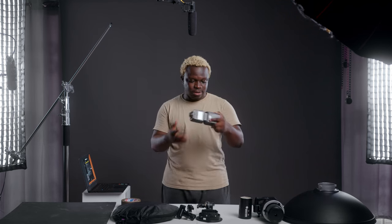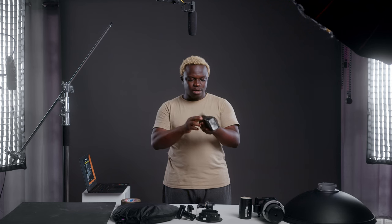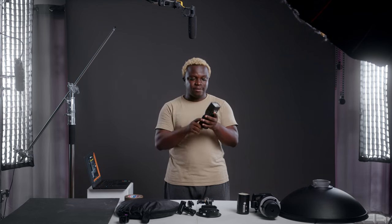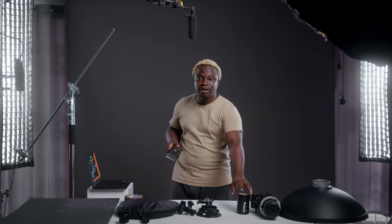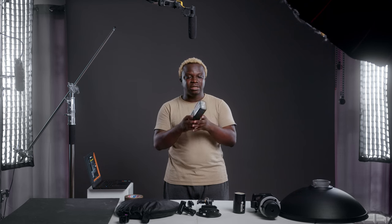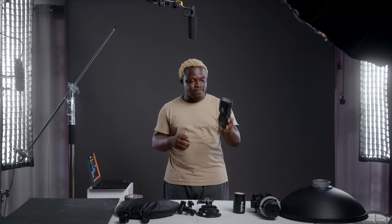Speedlights — unfortunately I don't have my V860 here, but this is one I used, running on four AA batteries. It worked well when I started out. Having a speedlight in the studio should be a backup if you don't have the AD100 or AD600. If you have enough budget for the larger strobes, keep the speedlight as a backup in your bag when heading out to shoot events.